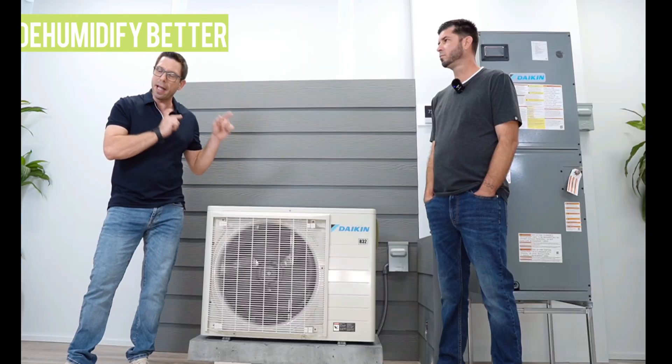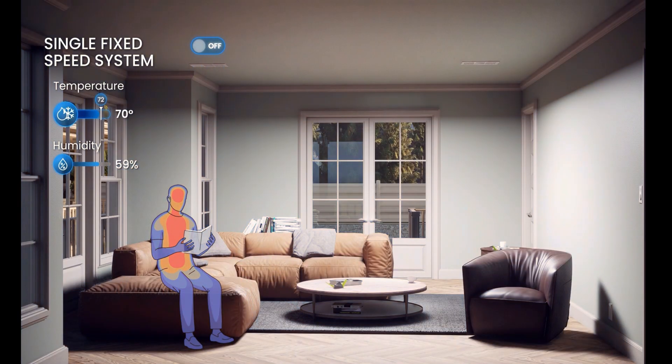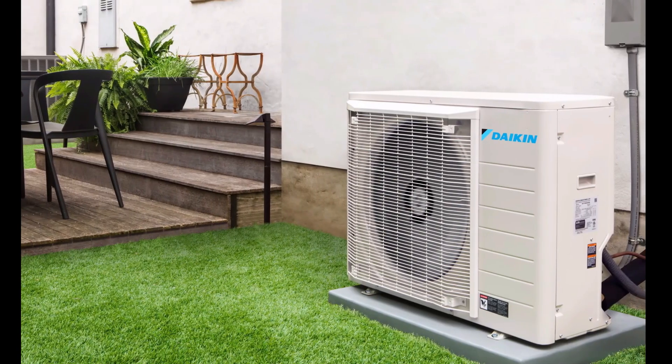This system doesn't like to turn off — it wants to run and is designed to run as much as possible. It will dehumidify better, move the air better, clean the air better, and it also prevents temperature swings. The result will leave you with much better air quality. It's also much more efficient because it only uses the bare minimum power to maintain the set temperature, ramping up in capacity only when it needs to. The dehumidification function can be adjusted through the thermostat settings to make this system compatible with all climates.